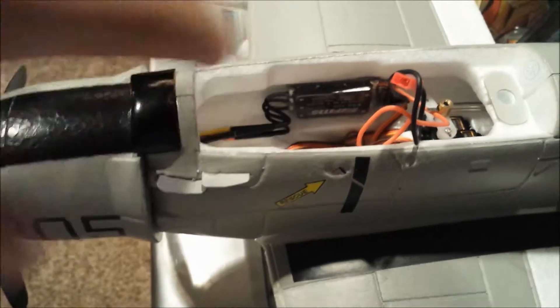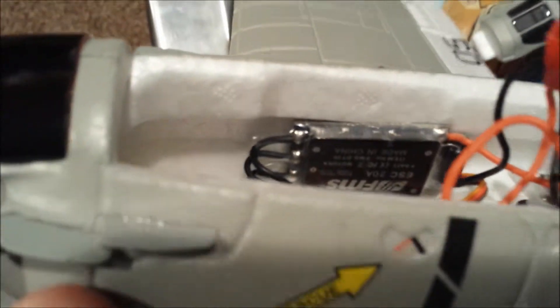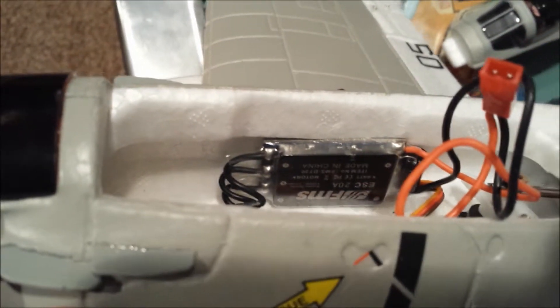This right here is the P1 gyro. Let me tilt the plane a little bit so you'll be able to see that better. Sorry — that's the speed controller.